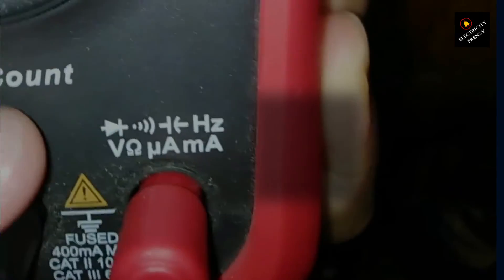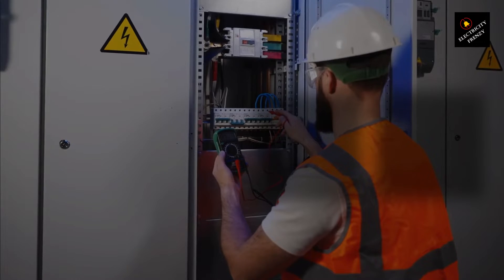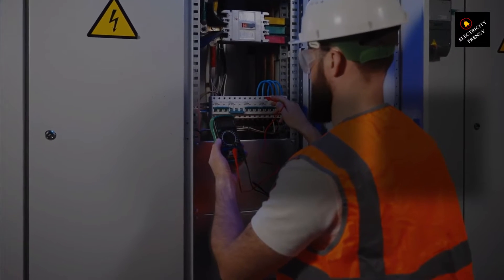Now, let's talk about the probes. Multimeters come with two probes — one red and one black. For measuring household AC voltage, you'll plug the black probe into the port usually labeled COM for common, and the red probe goes into the port labeled with a V, or sometimes V omega ma, for voltage measurements.